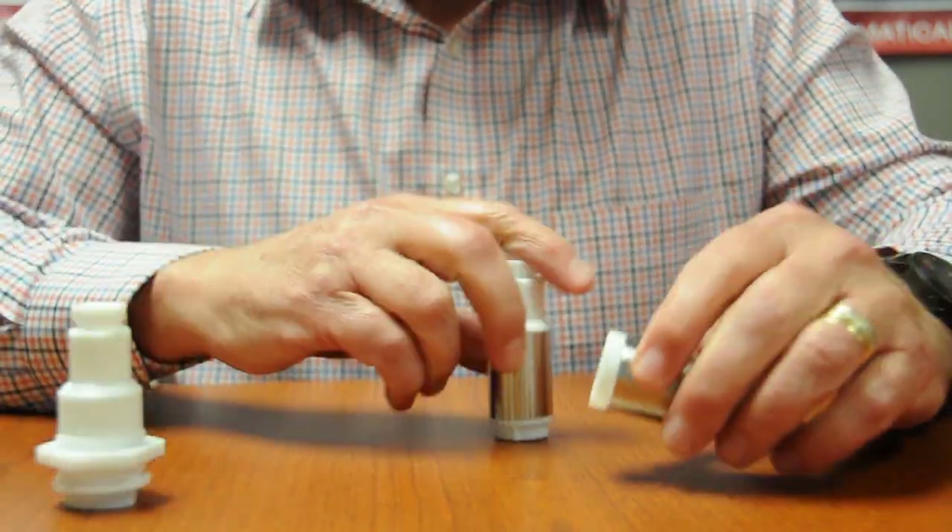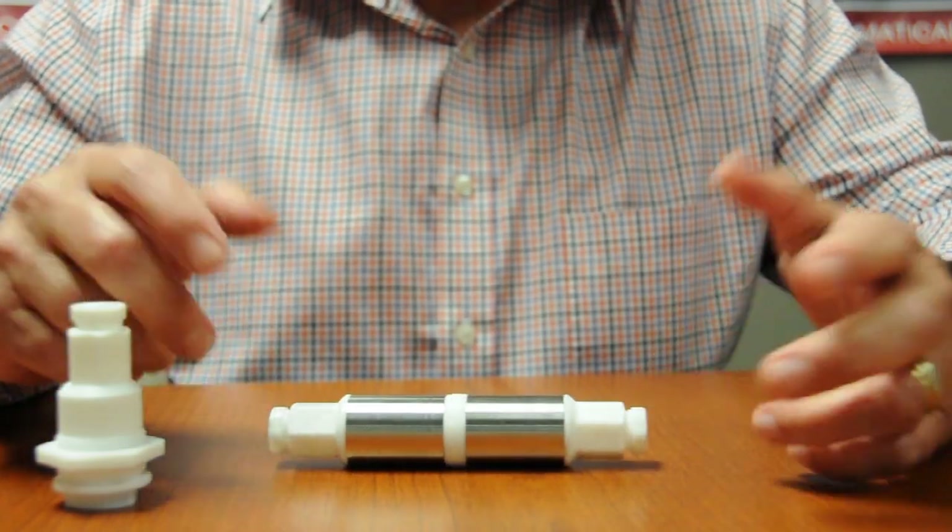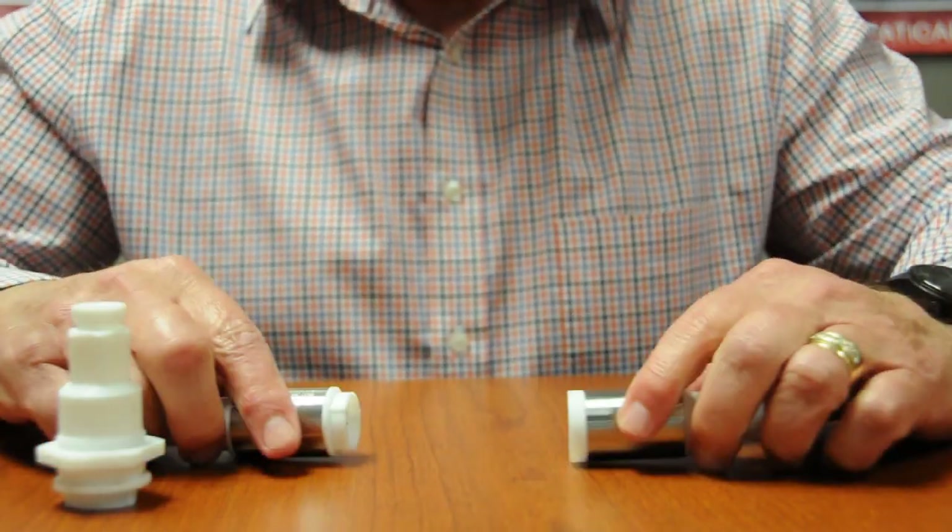As you can see here, it's really foolproof. Once the connectors get close by, the magnets align and the connection is made.